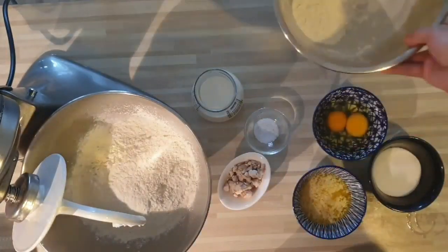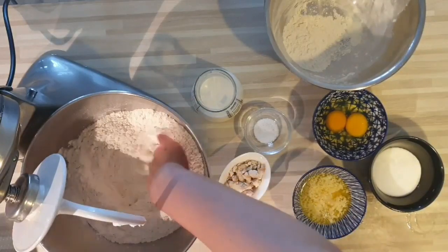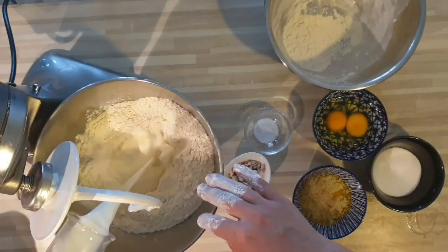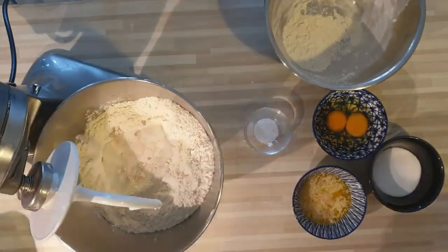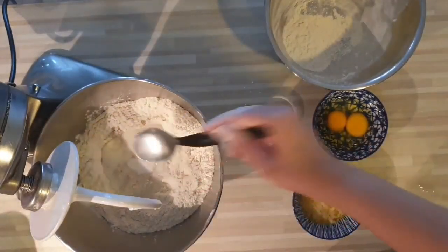Et 200 ml de lait tiède. Donc tout d'abord, on a mis notre farine. On fait un petit puits, voilà. On ajoute le lait, la levure et deux cuillères à soupe de sucre. Et on va laisser reposer une dizaine de minutes.